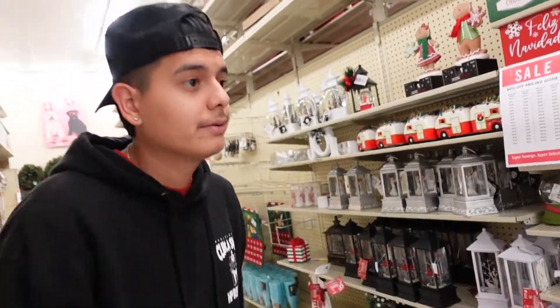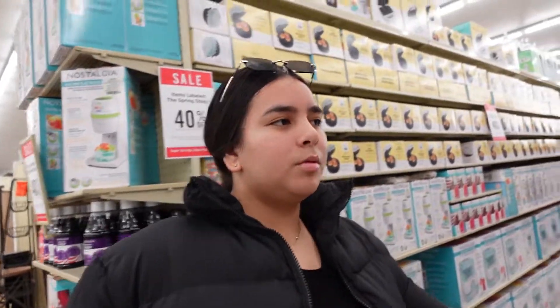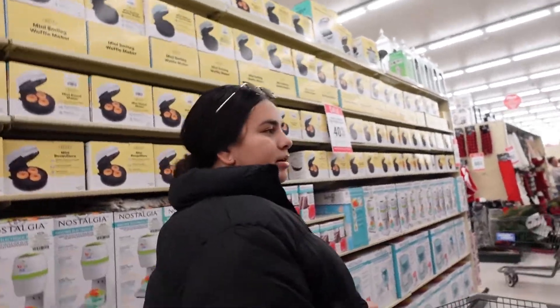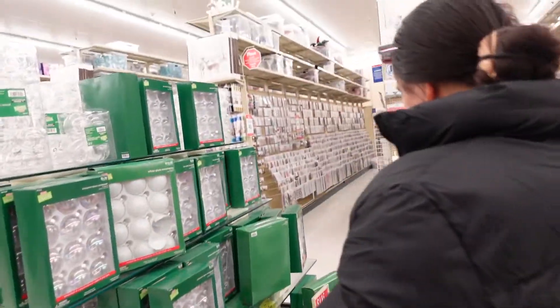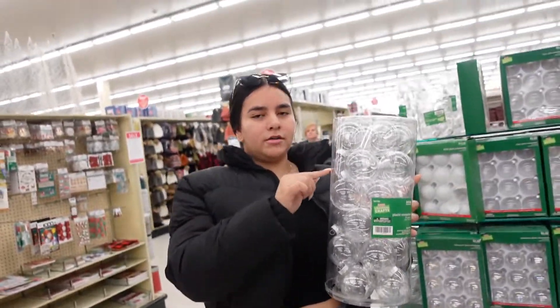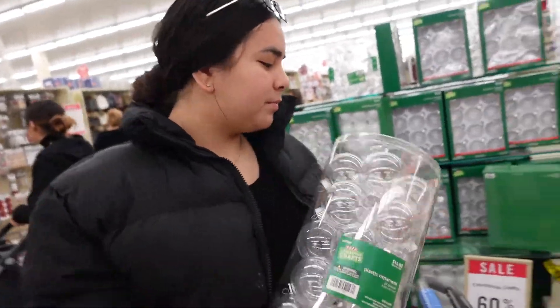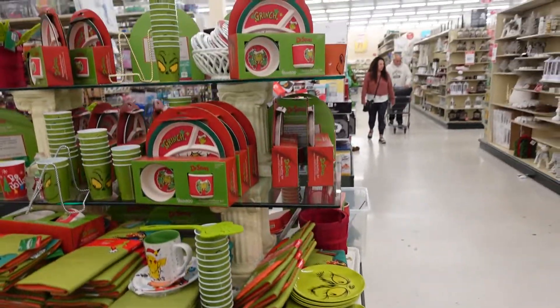We haven't really seen any green stuff and that's what we're here for. We have not seen any ornaments. We want to make our own ornaments — we're going to put green designs on them and cover them with glitter. Finally — this is what we were really looking for. We came for clear ornaments, we're going to cover them in glitter, put the Grinch's face on them, and we also need feathers for little Grinch guys. Sadly this is the only Grinch stuff they have.